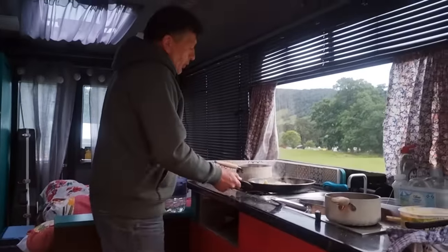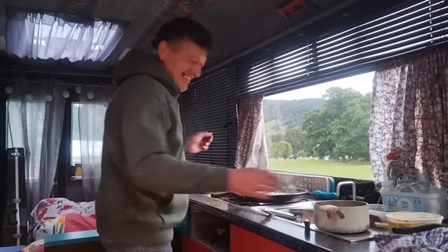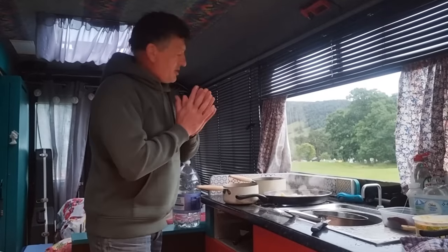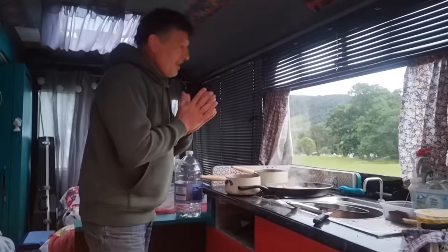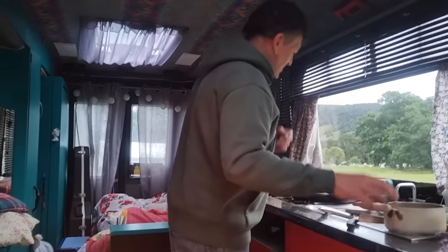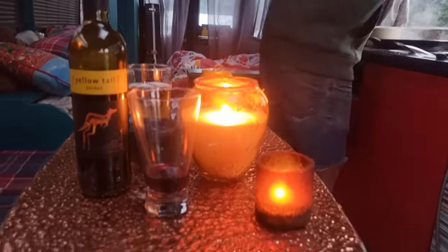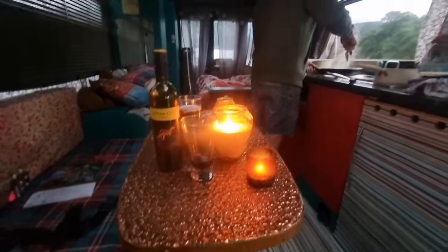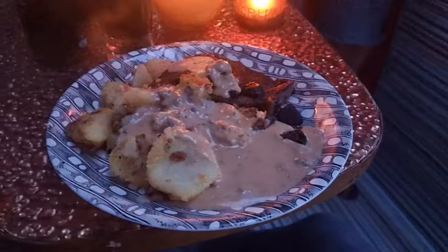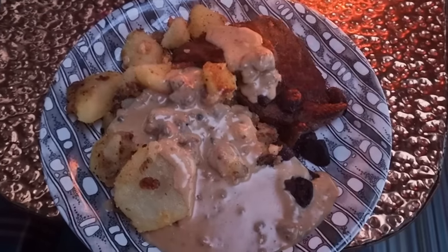What's for dinner, Sean? Food! Any particular type? We've got steak, pepper sauce, mushrooms, sautéed potatoes. That's about it — good enough! Two lots of pepper sauce. This is a very beautiful little restaurant we've got here. Can't wait to eat — he treats me well, he does.